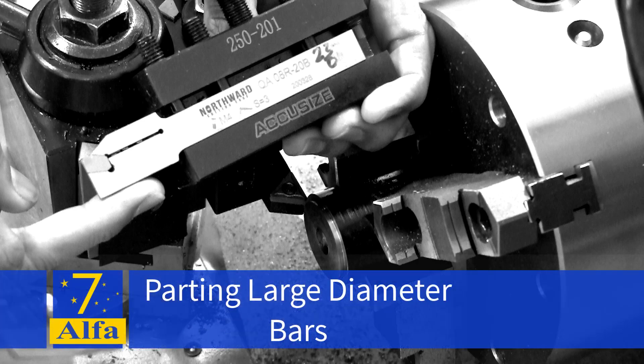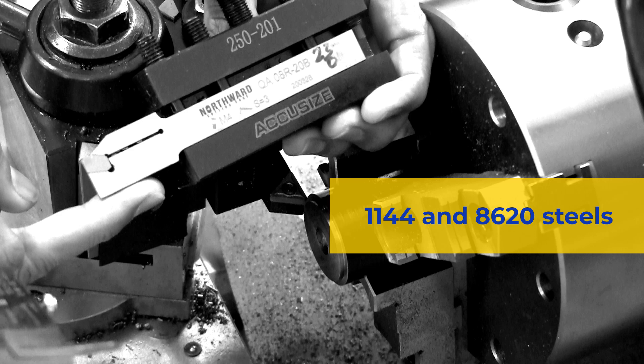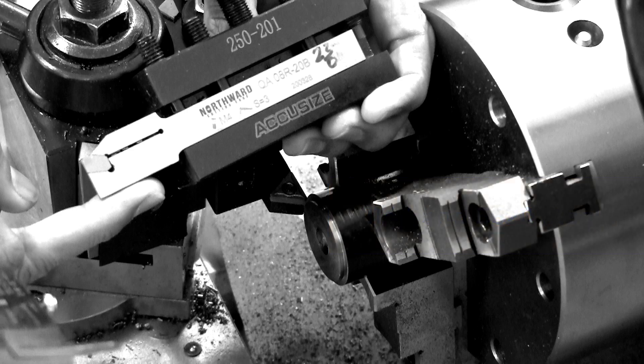Welcome to the shop. In this video I will look at parting a couple of different diameters and a couple of different steels. I will also be posting an update on the problem I had with a large diameter bar in a previous video.